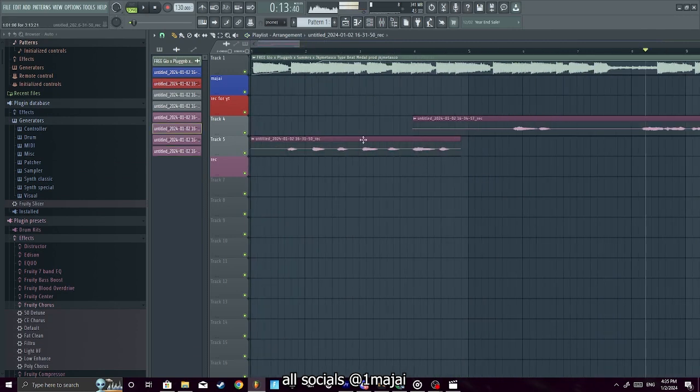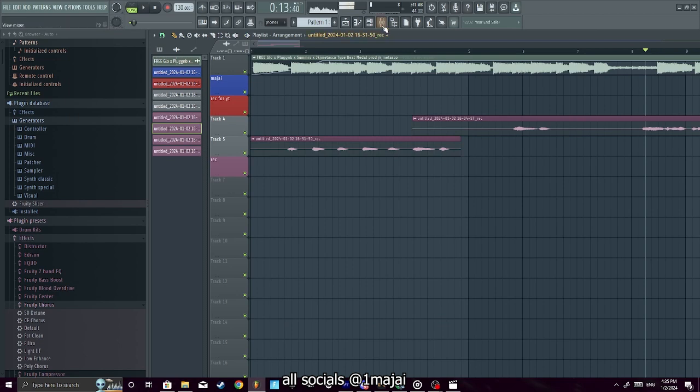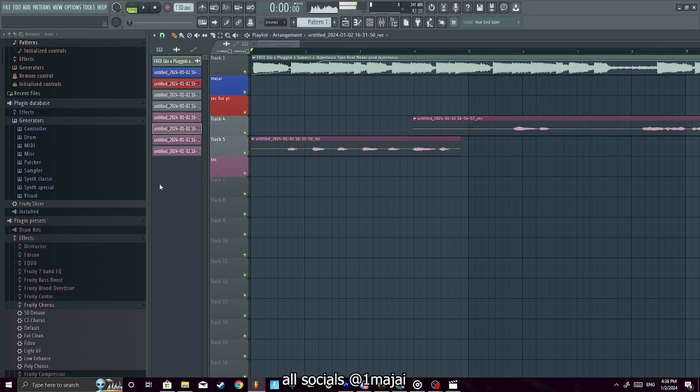Yeah, that's because I'm recording with the FL ASIO driver — I'd rather use my interface like I usually do. But yeah, that's pretty much most of the basics. If y'all want me to do a part two showing cool effects, let me know. Like the monster effect and stuff like that. Anyway, thanks for watching — make sure you like and subscribe, let's get the channel to 1K.